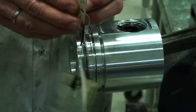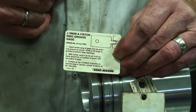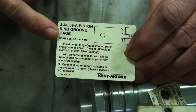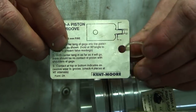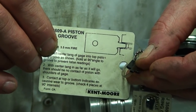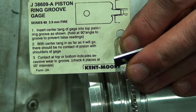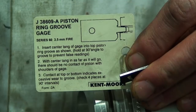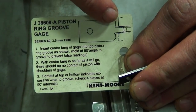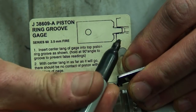Taking a look at a different style of tool than the one for this particular engine — this one is for a Series 60 Detroit engine. This is called a keystone gauge or a piston ring groove gauge. You can see on the diagram that the keystone gauge has to fit into the groove but not allow the edges to touch.